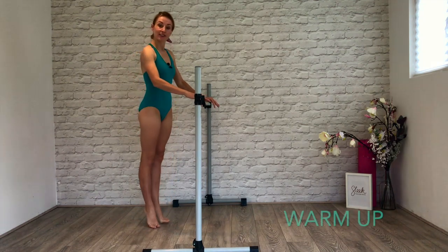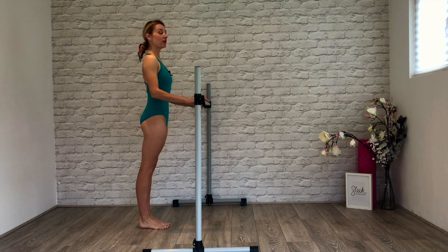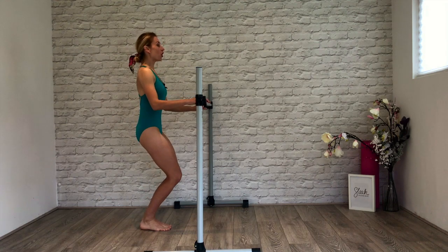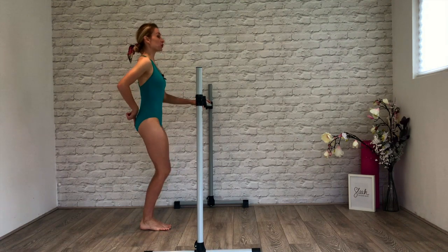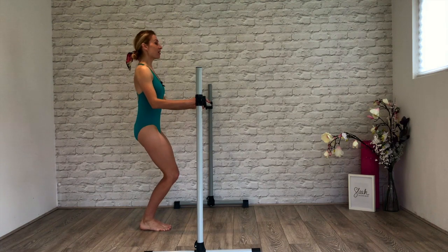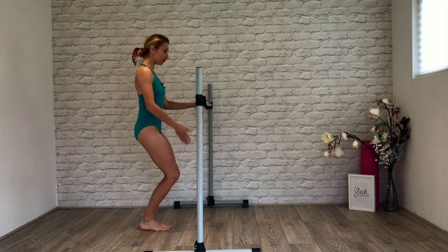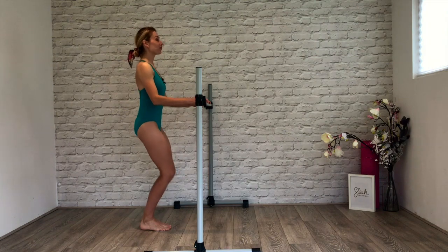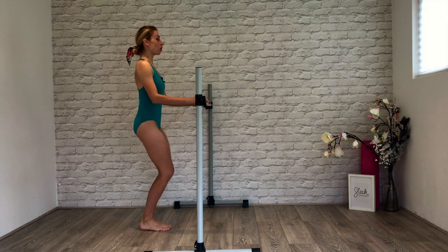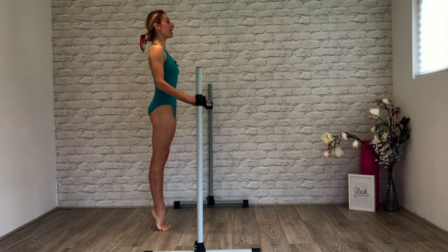Starting facing your bar in sixth position. Heels together, ankles together, light touch. We're going to pulse it out three sets of eight. Squeezing down, long spine, tailbone points between your heels. Draw the tummy in. Knees in line with your two middle toes. Now let's roll through those feet — hold your demi-plié, lift your heels, strong ankles, draw the kneecaps up, lift up and out of your waist.